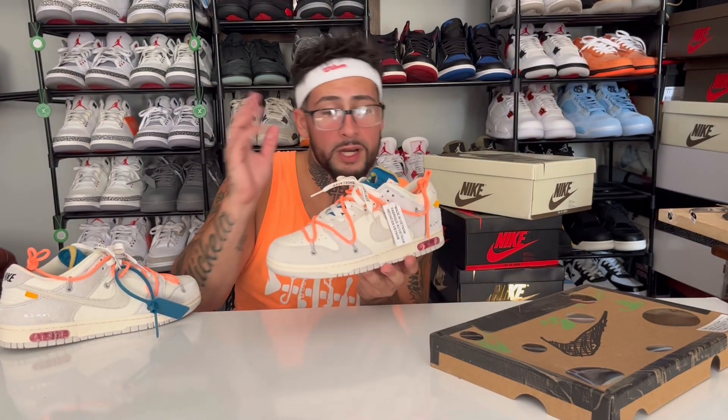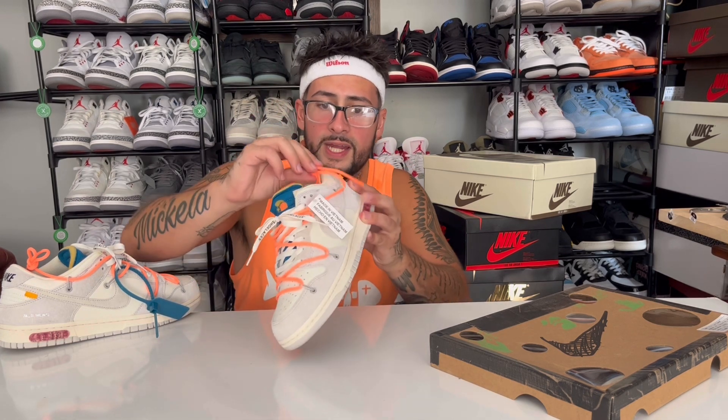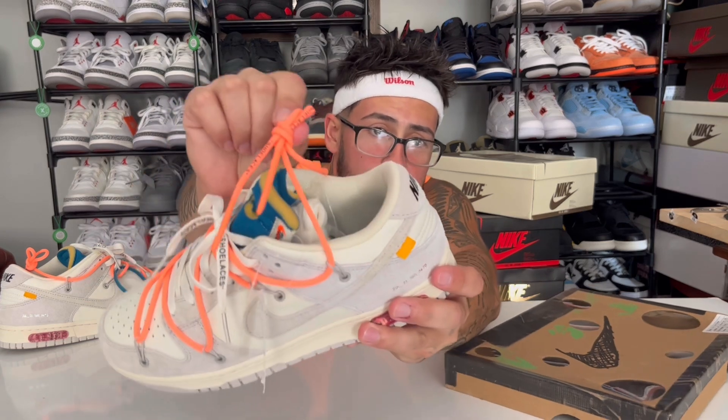So this is lot number 19 — they made 50 of these Dunks. I was going to get number one and number 50 to have the whole range, but I mean I like the neon orange, that citrusy color, so I went ahead and grabbed these ones.